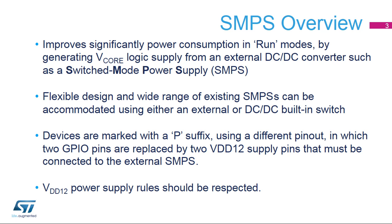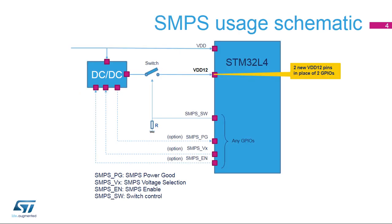A wide range of external SMPS can be accommodated with the use of an external or built-in switch. For proper operating mode, the VDD-12 power supply rules must be respected. Here is a typical implementation of an external SMPS for an STM32L4 device with the use of two external components: the SMPS component, controlled by GPIOs if needed, and the switch component, to isolate the VDD-12 pins during low power modes or transition phases such as power-up or asynchronous reset. The two GPIOs are chosen with the least impact in terms of functionalities and replaced by VDD-12 pins.